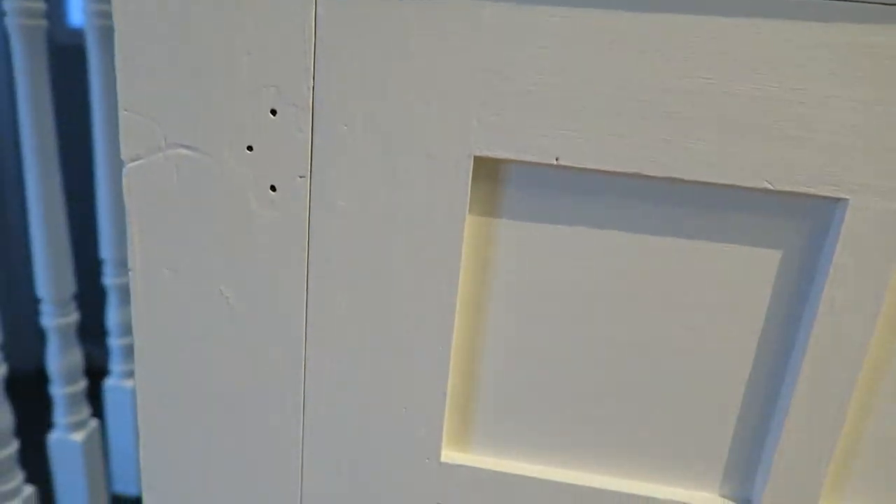I'm going to put the hinges right here — hopefully these holes work out well, if not I'm going to have to fill them in.